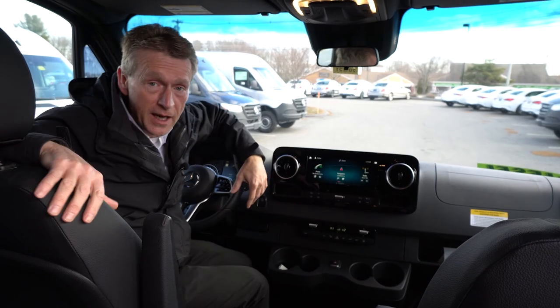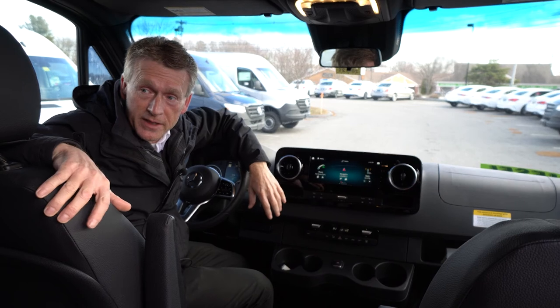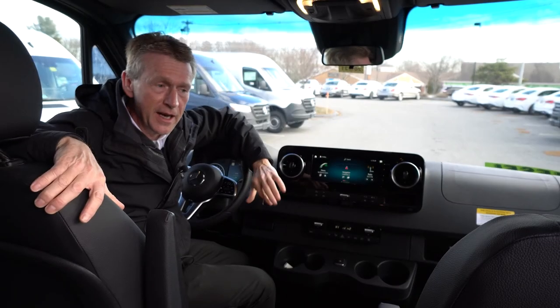If you have any questions or you like this 15-passenger Sprinter van, please feel free to give me a call. My name's Roger. Thank you so much and have a great day.